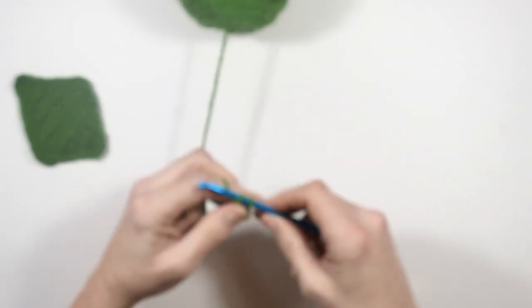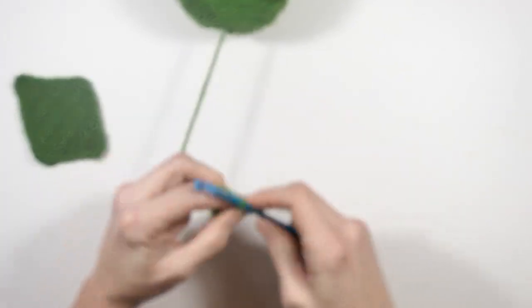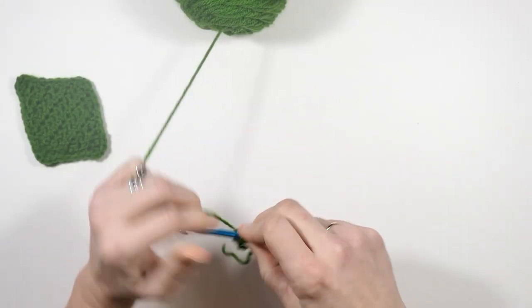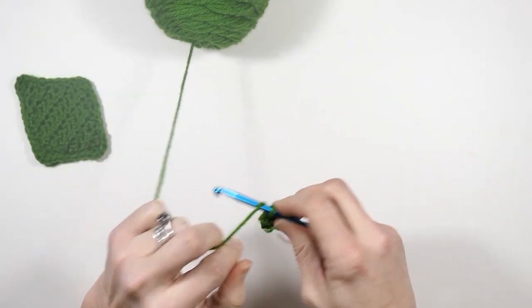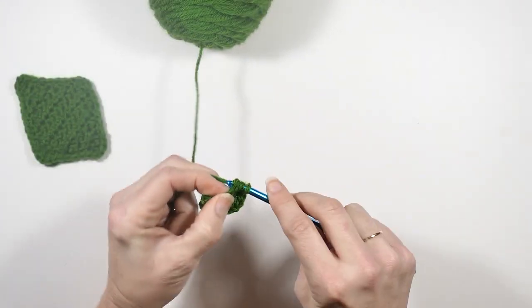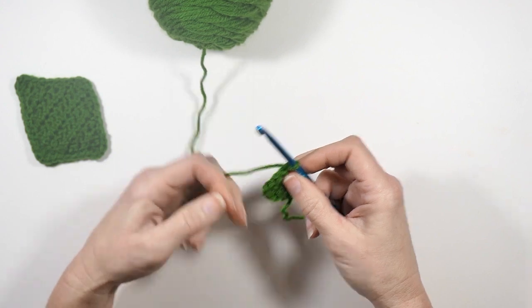Alright, for the next row I'm going to chain one and turn. Now I'm going to do four half double crochets — one in the first stitch and two in the next stitch, and then one in that final stitch. Then I'm going to chain one and turn.